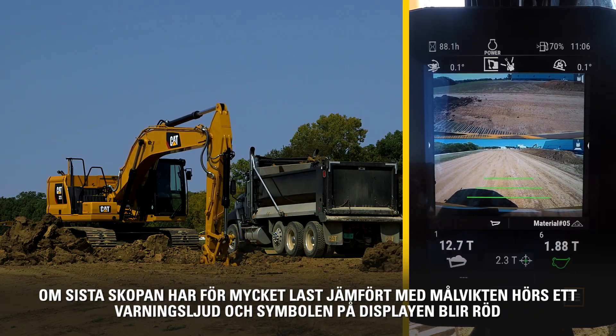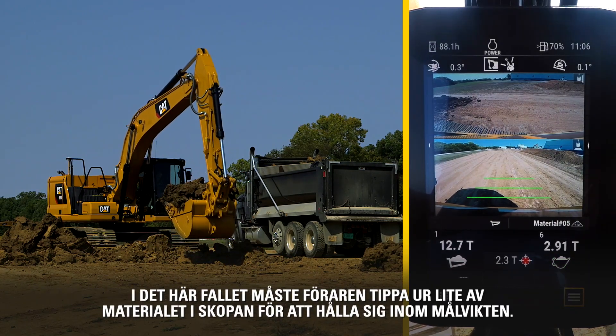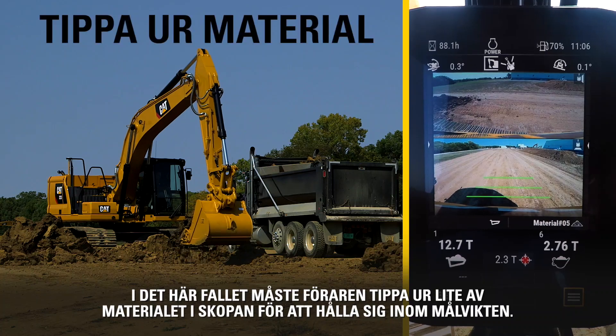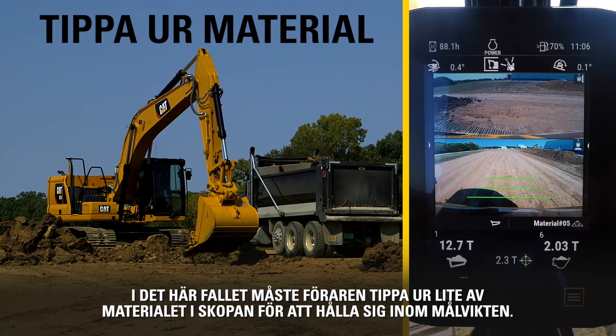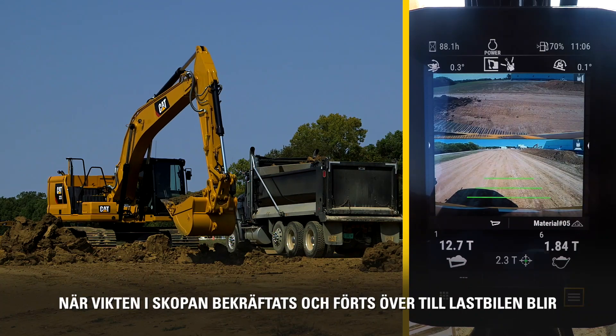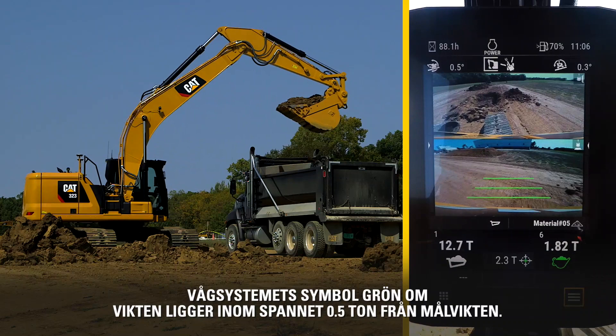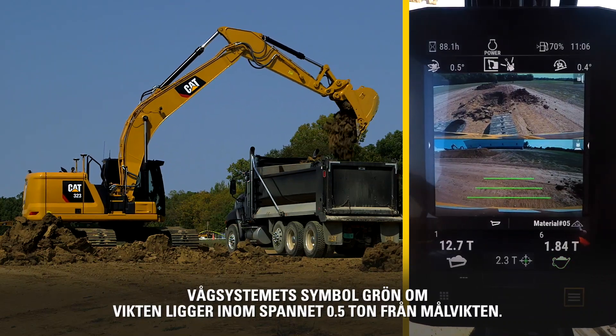If the final bucket load will overfill the target weight, the machine will sound an audible alarm and the target will turn red. In this case, the operator needs to tip off some of the extra material to keep within the target payload. With the weight of the bucket confirmed and transferred to the truck, the payload indicator turns green when within 0.5 tons of the target.